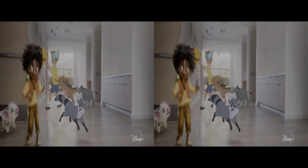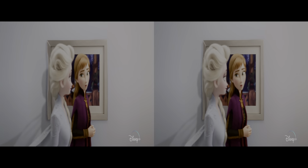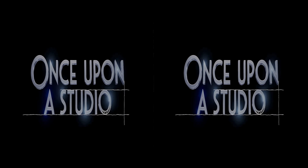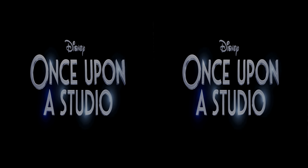How can I bother? Do you think all the villains will show up? Not all. Celebrate 100 Years of Disney with Disney's new original short film, Once Upon a Studio.